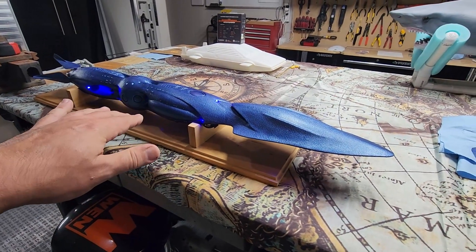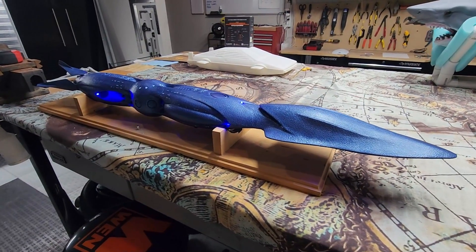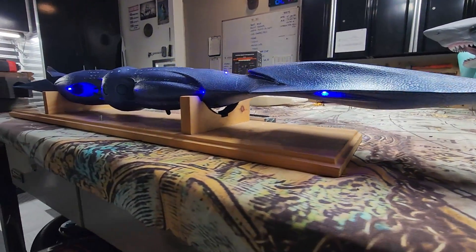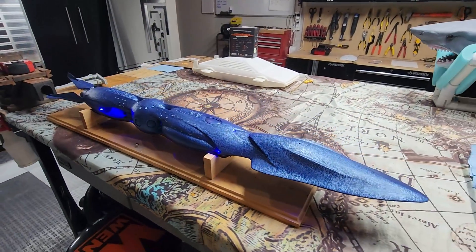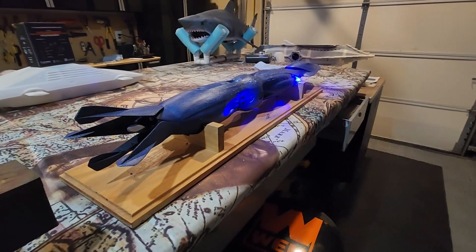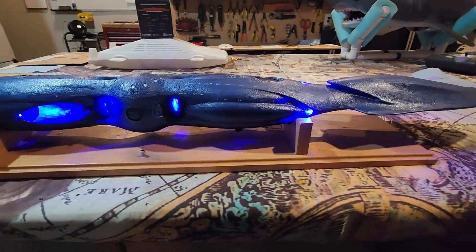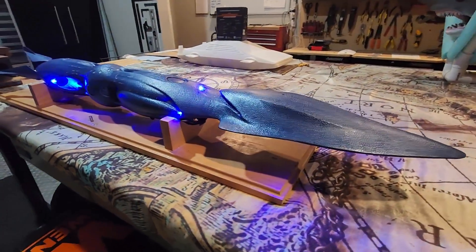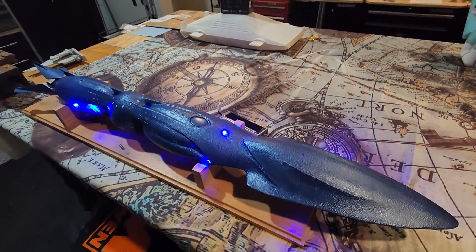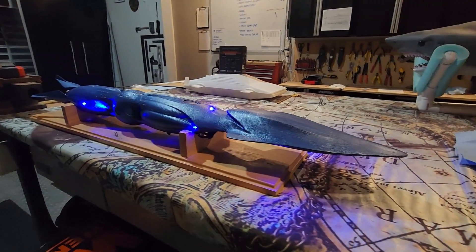One of the neatest things about this are the LED lights that are installed — it really turns this into a very dynamic looking boat. There's a lot of lights in here. Let's take a look at what it looks like if we turn the lights down a bit. Those lights really set the boat off. This would look gorgeous operating in a dark swimming pool or at a night run at your local RC submarine event.